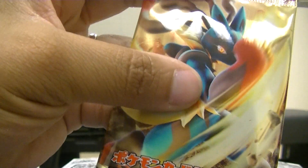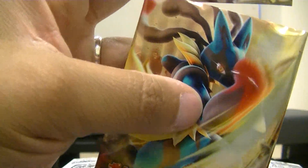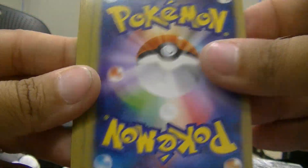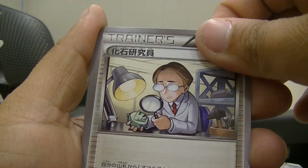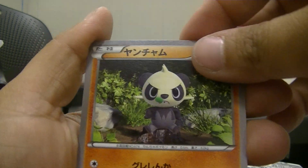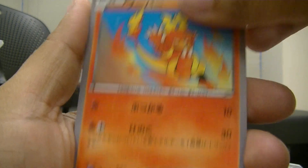This next pack I'm going to take a little longer because I'm appreciating the pack art — which is awesome — and the card art all together. We have Vigoroth, Pancham, Magmar, and a Hawlucha hollow — very nice!